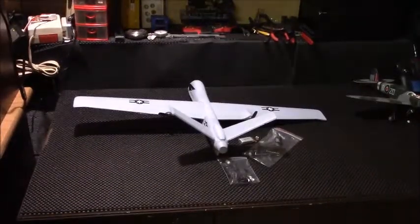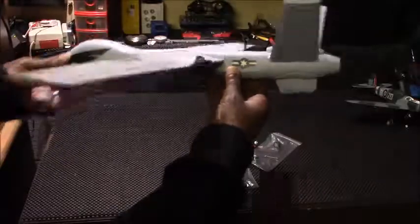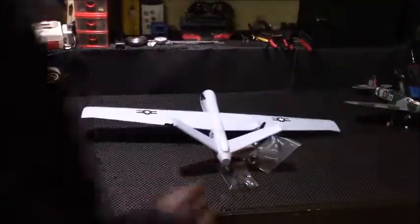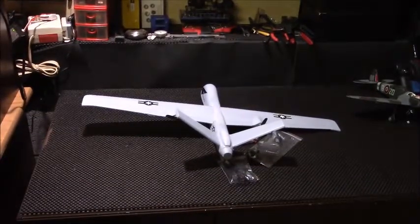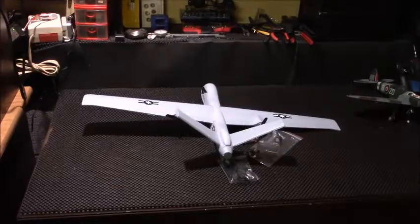So there you have it folks — the easiest DIY anything I've ever put together. No glue, no muss, no fuss. The thing feels nice and solid. You've got your battery compartment and your on-and-off switch — just plug her in and you're good to go. I'd like to thank you guys for coming out and enjoying this unboxing and quick assembly of the DIY Predator. Support the channel — like, subscribe, share it with your friends. Thanks for watching.